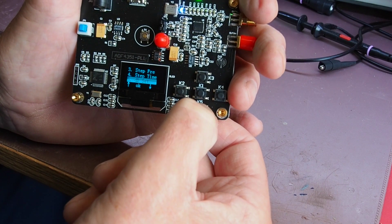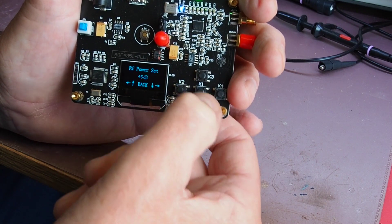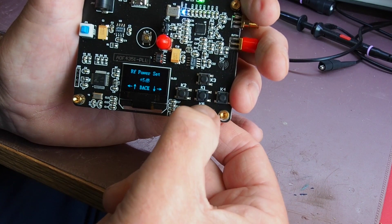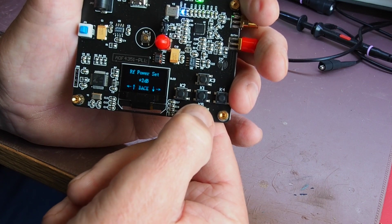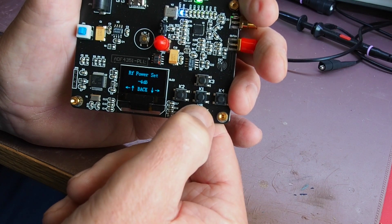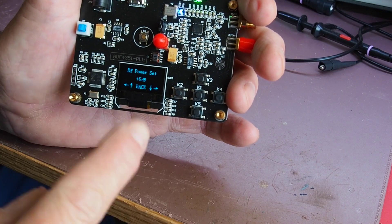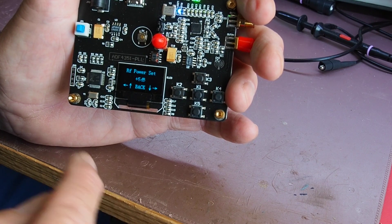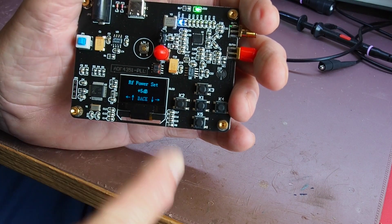At the bottom is a menu called 'dB set,' which at power-up is always set to plus 5 dB. Stepping down the available settings are plus 2, minus 1, minus 4, and then it rolls back around to plus 5. Those steps are actually a function of the PLL synthesizer chip being used.